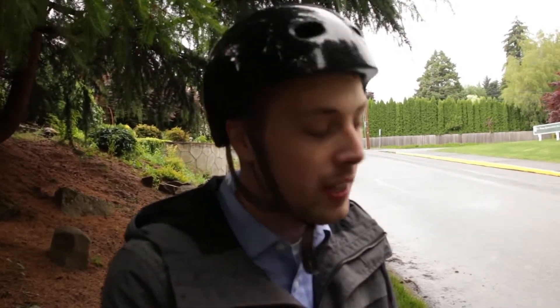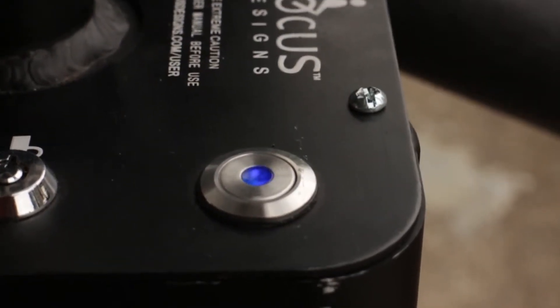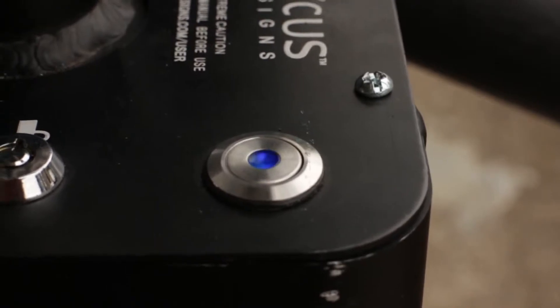The hill option is extremely effective because the SBU features regenerative braking. Meaning every time you go down a hill, the SBU is actually putting juice back into the battery. This is an extremely awesome feature, as this 3.5 mile hill just got me that much closer to a full battery.